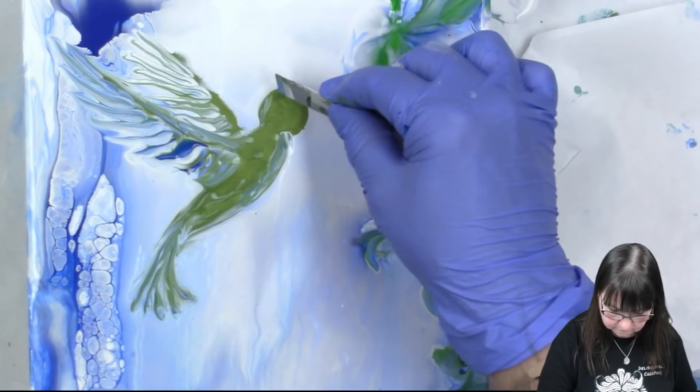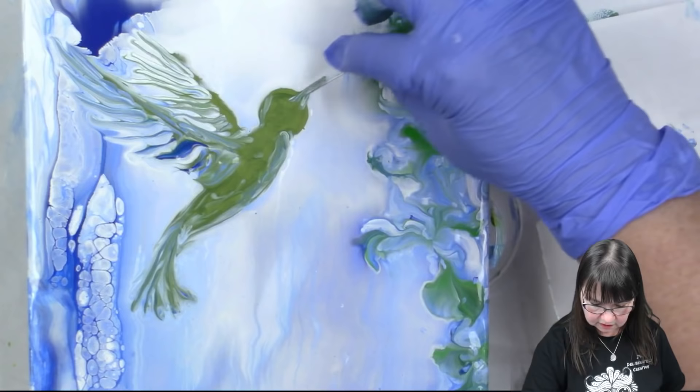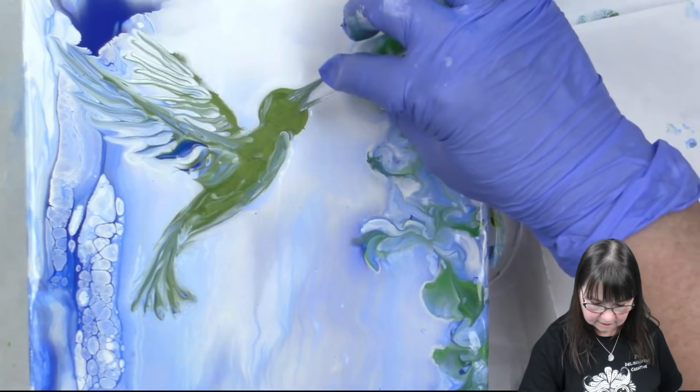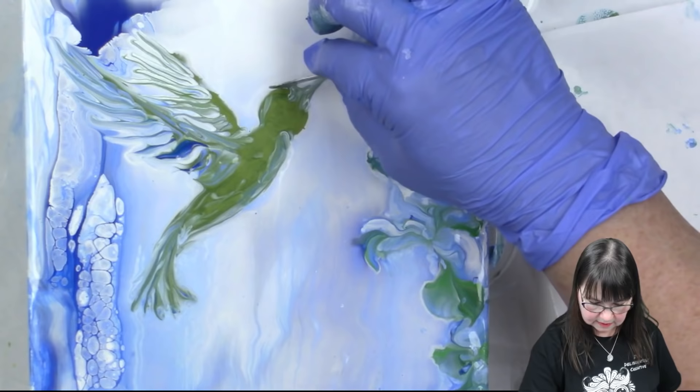We have to put the beak in, and I'm going to do it in the same colors. I'm just going to draw out from his face and that's just going to mix those colors with the under paint. There we go! What do you think, guys? This is so much fun - I really really recommend doing this, just have fun with it.